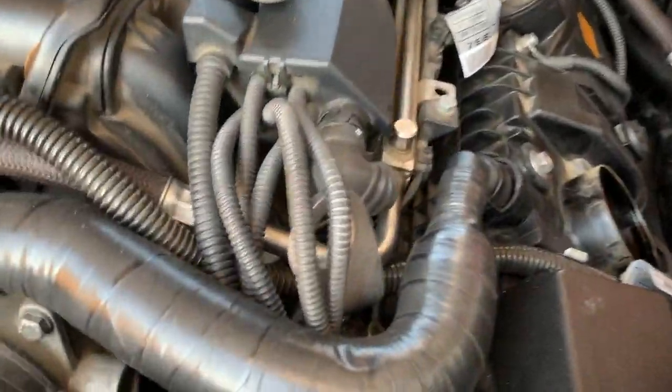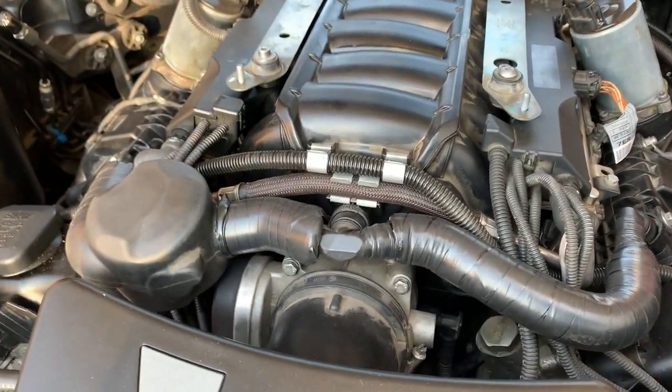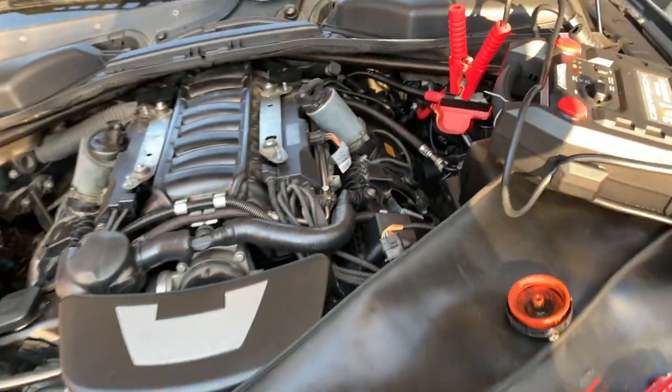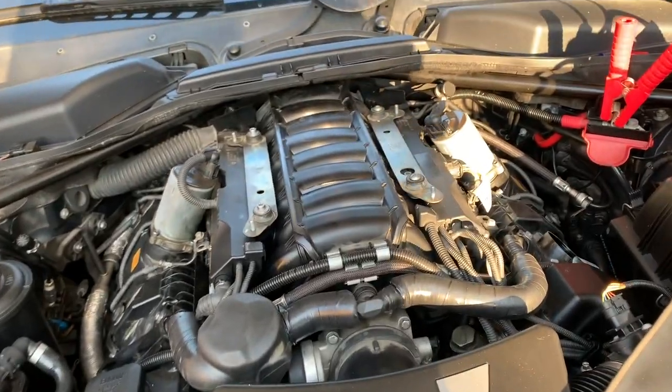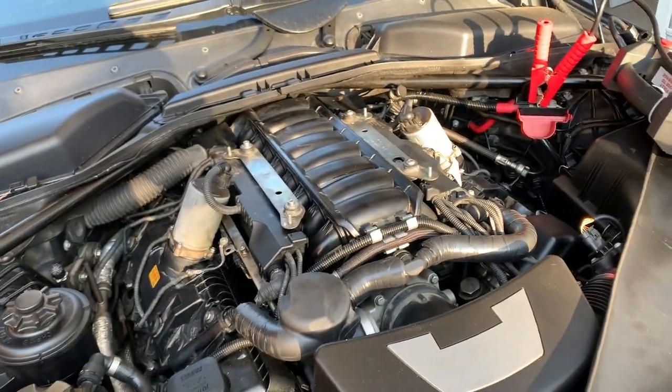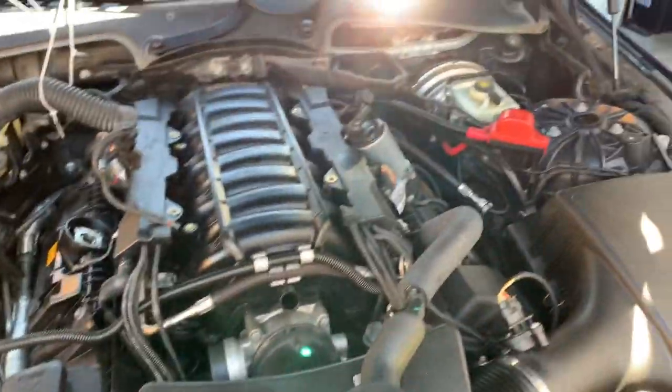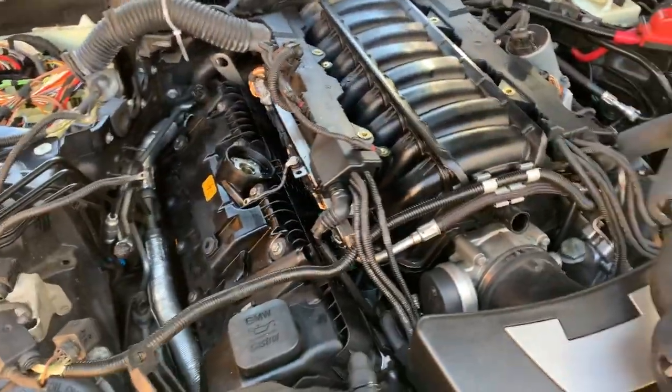They have a breather hose that goes to the intake manifold from both valve covers, and they just put electrical tape to make it airtight — that's not working at all. Then the Valvetronic motors: when they removed them, they didn't do the proper learning procedure after, so they were not working correctly. We were able to cure most of the misfire.